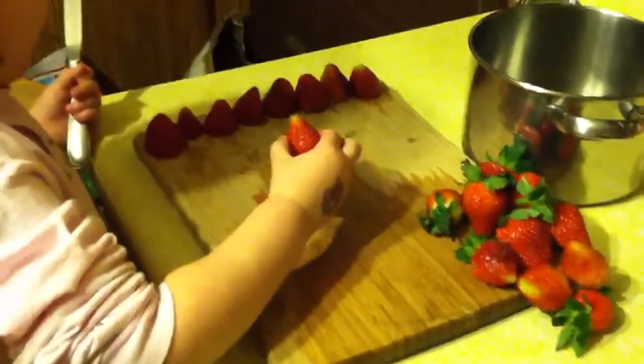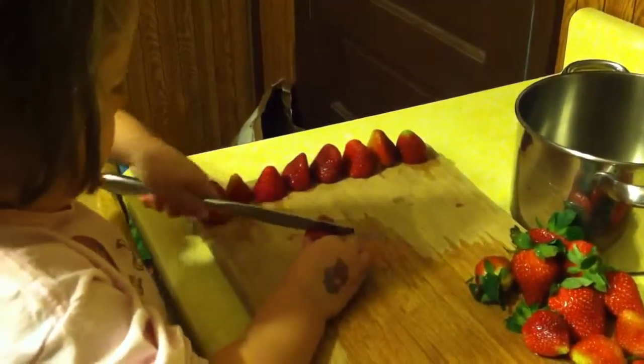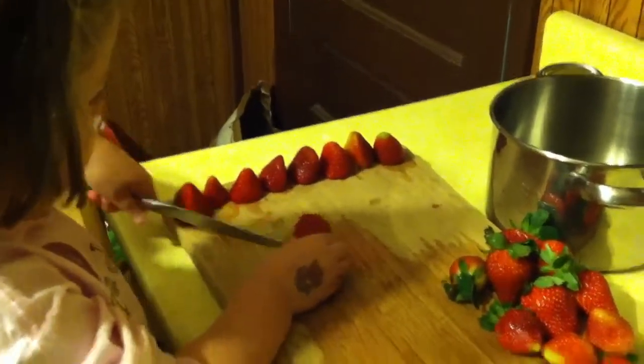Make sure you cut it as far up as you can to save as much strawberry as you can. Looks great. Good job. Just be careful with your little fingers. I am. Good girl.